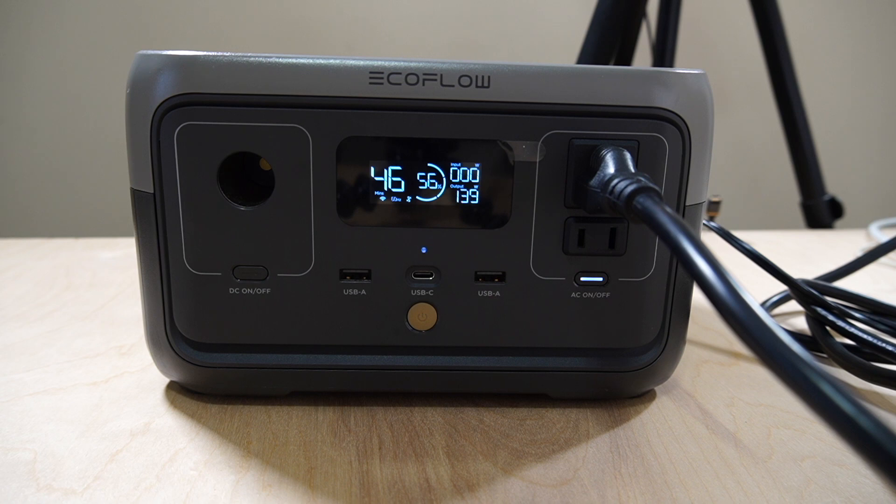Now let's plug in the laptop charger — this is my MacBook Pro. Let's see what that will do for this experiment. Will it overload it? Plugging it in and charging it now. That got up to another 50 watts, so almost 200 watts. We've got two fans, two lights, and a laptop going — and we're at 200 watts.